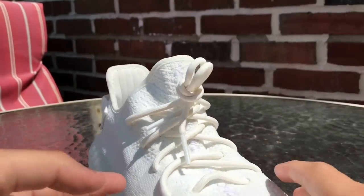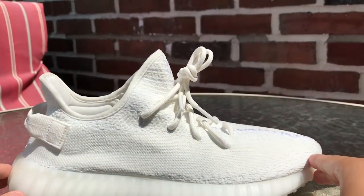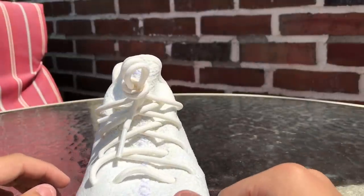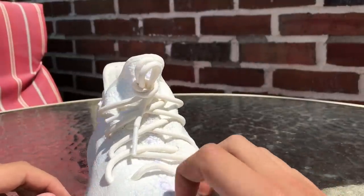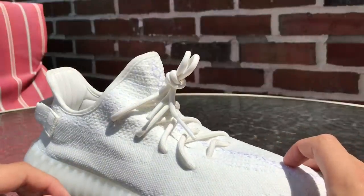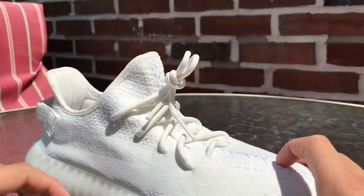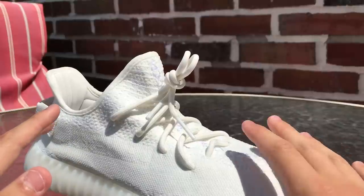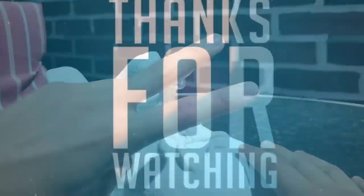You can pull up these Yeezys and they look brand new again, like you've never tried them on. That concludes my video on how to factory lace shoes. As you guys can see, it works with any kind of laces, so don't be asking questions in the comments. If you like this video, please leave a like and subscribe, and until next time, I'm out. See ya.